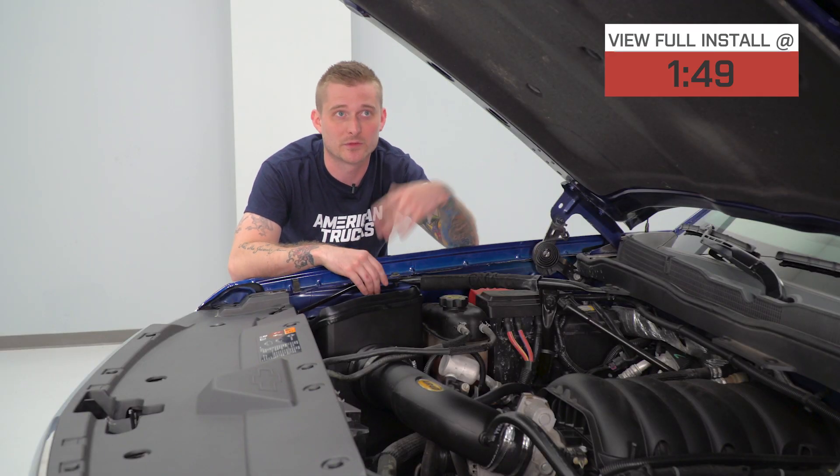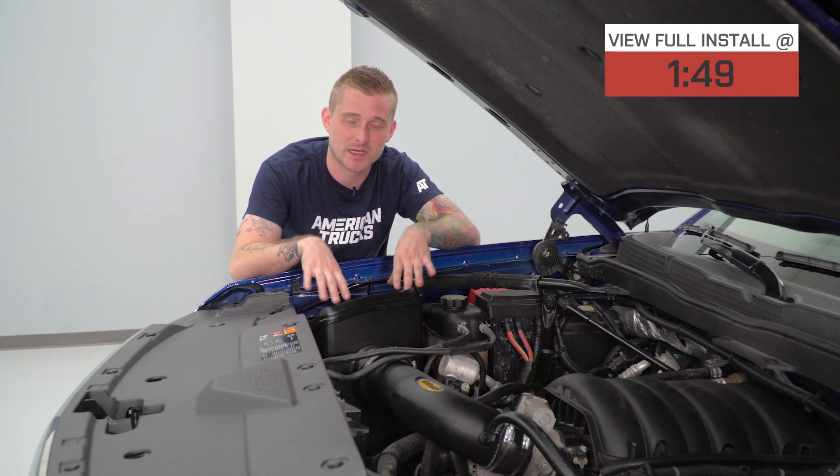What I really like about this setup is with the hood open, you get the open element design here — you get to see the big filter, which looks really cool — something closed element designs do not offer, much like that kind of ugly factory airbox.